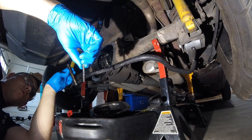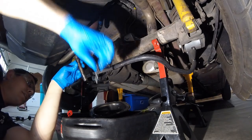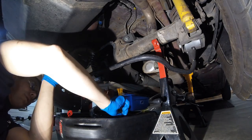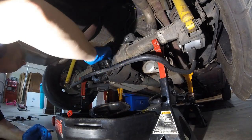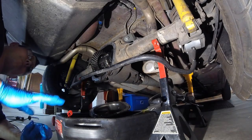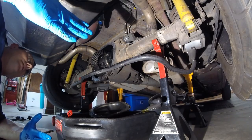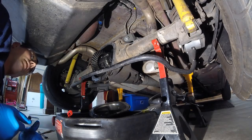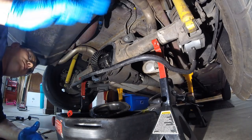We'll use the new cross pin retaining bolt because it's got Loctite on it already — this old one does not. You can always put some on, but it's good practice to use a new one. Now that we know the cross pin is good, we're going to proceed with the project — get both wheels off so we can push the axles in and take the C-clips out.